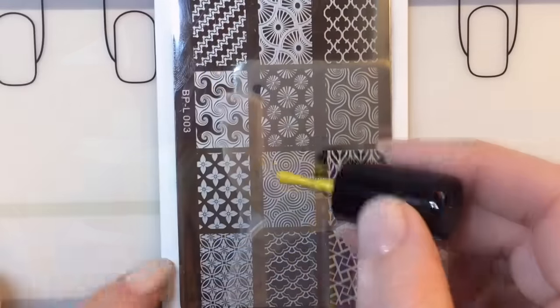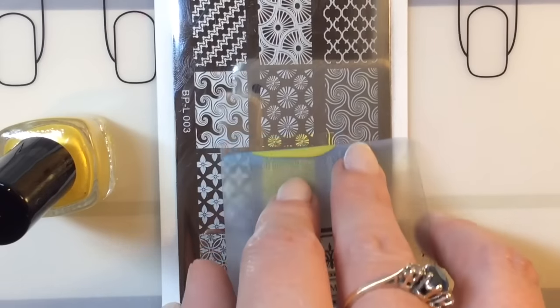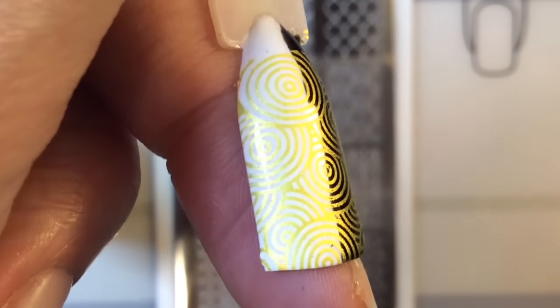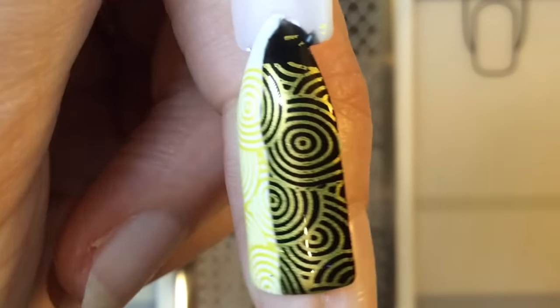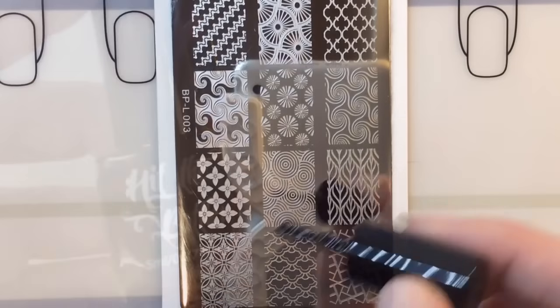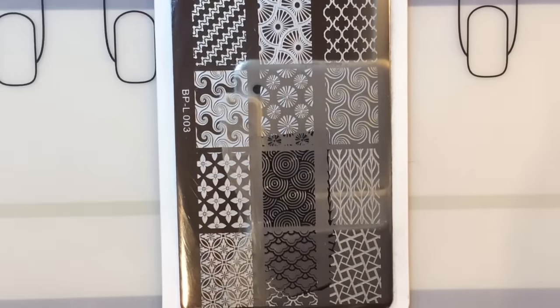This is Hello Buttercup — it's a really gorgeous yellowy, goldy kind of shade. It actually looks a bit more gold than yellow. You can see here it stamped amazingly over both black and white. I love that!